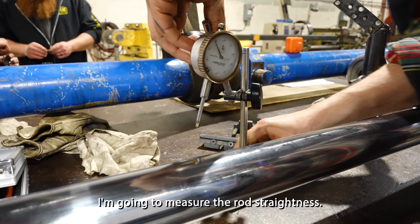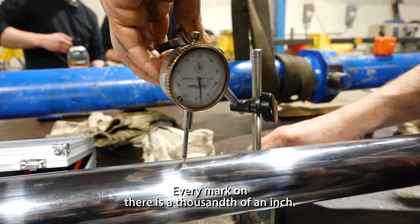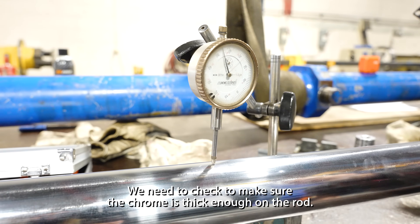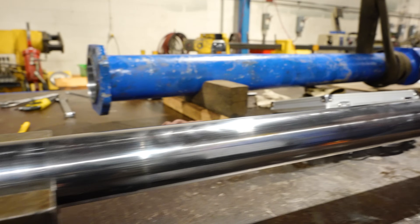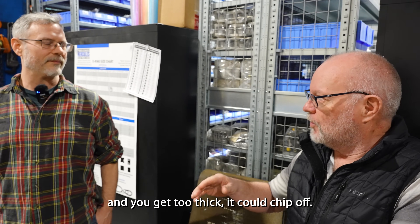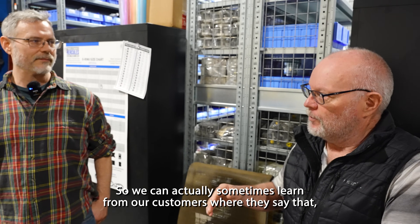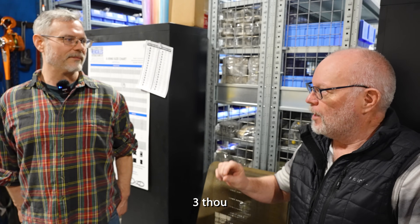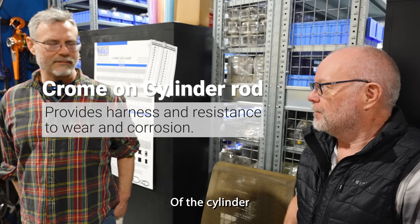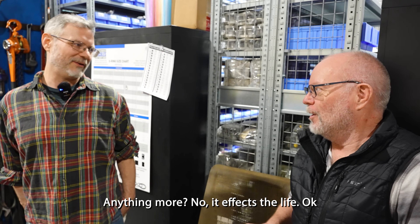I'm going to measure the rod straightness. We've got a one-thou dial indicator — every mark on there is a thousandth of an inch. I'm happy with that; that rod is straight. Now we need to check to make sure the chrome is thick enough on the rod. Fifty years of experience says that if you keep chroming and get too thick, it could chip off. We can actually learn from our customers — 3,000 chrome is optimum for the life of the cylinder. Anything less? Not good. Anything more? Not good.